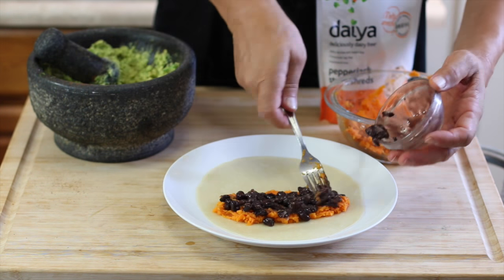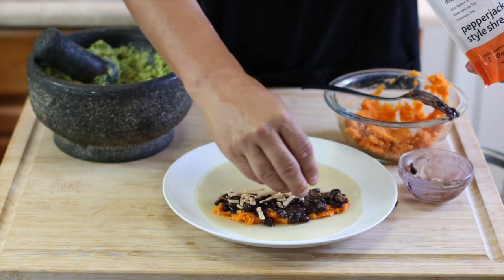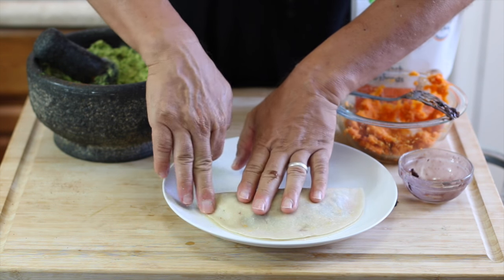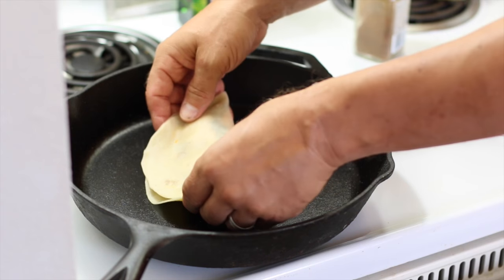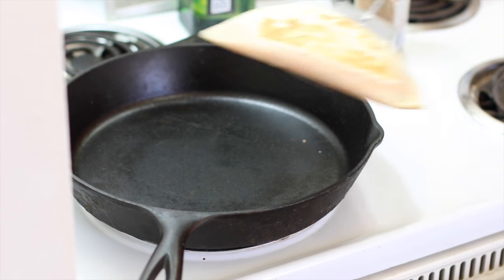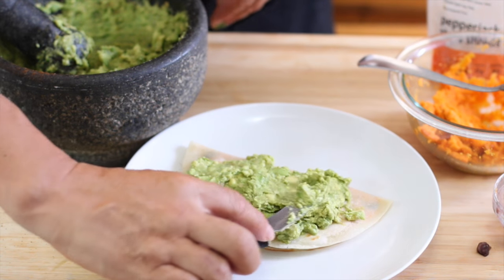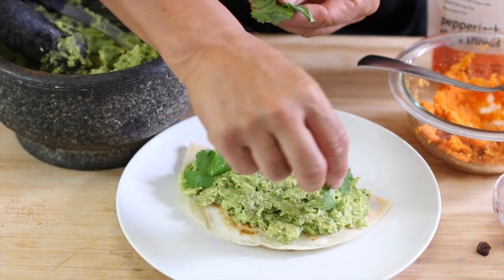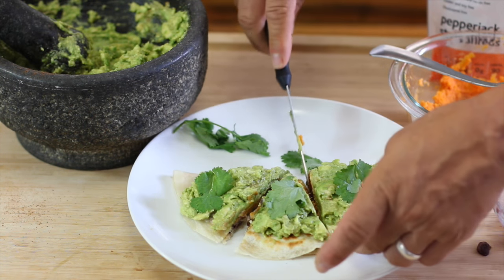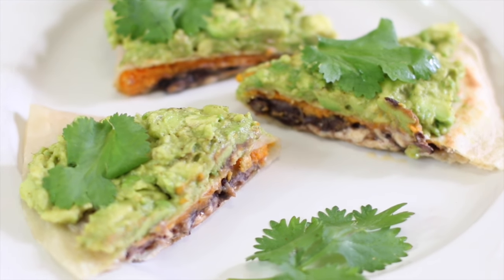We spread the mashed sweet potatoes on the tortilla, then add the black beans. You can also add some dairy-free cheese — Michael likes the pepper jack style shreds, but I prefer mine without. Michael crimps the edge of the tortilla to keep everything in place while it cooks, lets each side brown, then loads up the top with guacamole and tons of cilantro before slicing it up.